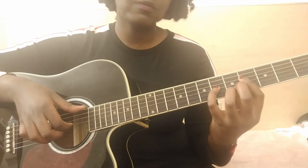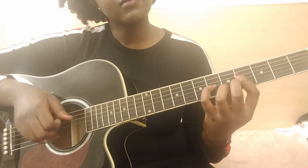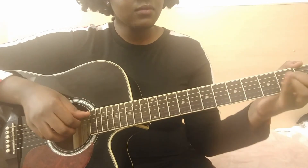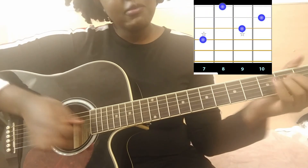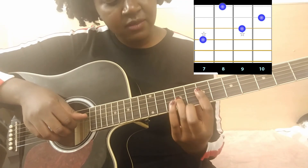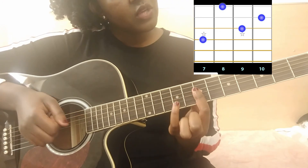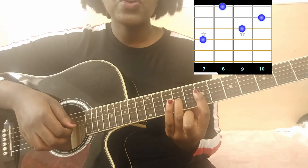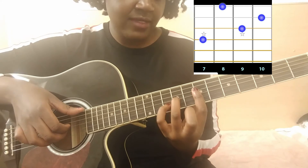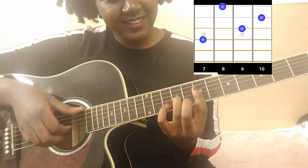Finally, the last chord is an A minor shape, but played all the way up on the seventh fret. You have a bar on the seventh fret, then your ring finger is on the ninth fret third string, your pinky is on the tenth fret second string, and your middle finger is on the eighth fret first string.